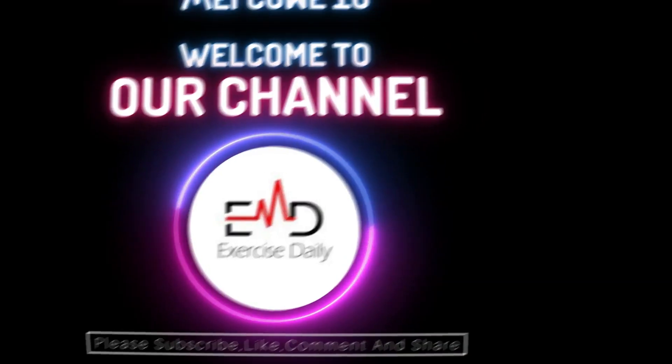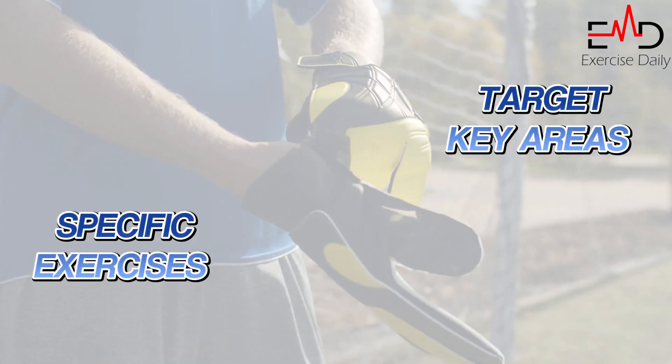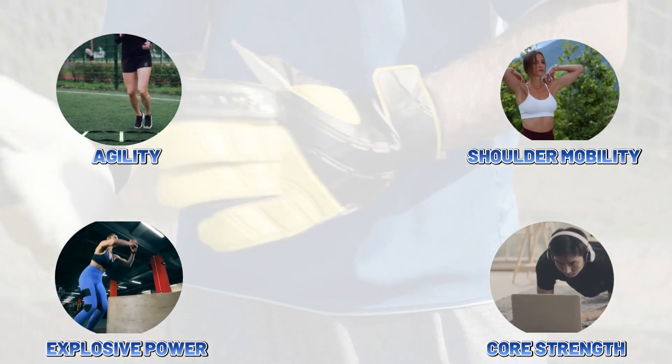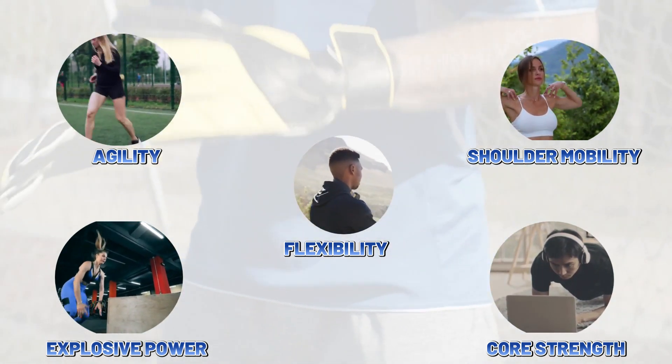Welcome back to the EDM channel. Goalkeeper injury prevention is essential due to the demanding nature of the position. Regularly incorporating specific exercises that target key areas such as core strength, shoulder mobility, agility, explosive power, and flexibility can help goalkeepers reduce their risk of injuries while improving their overall performance.